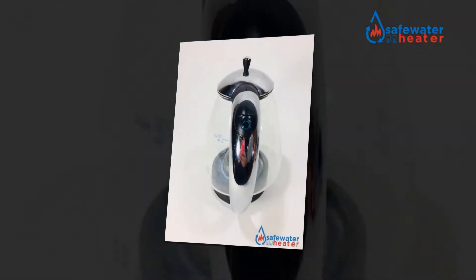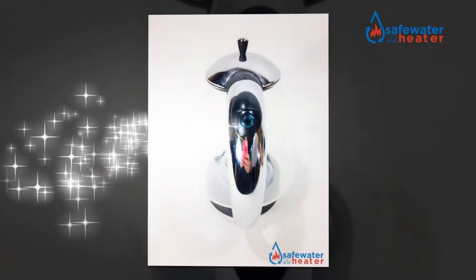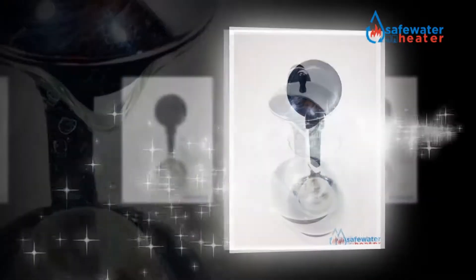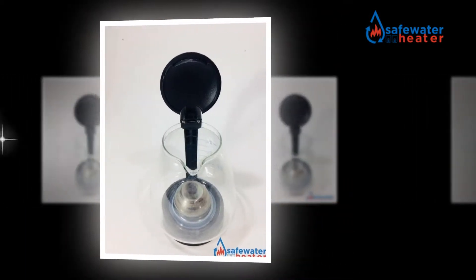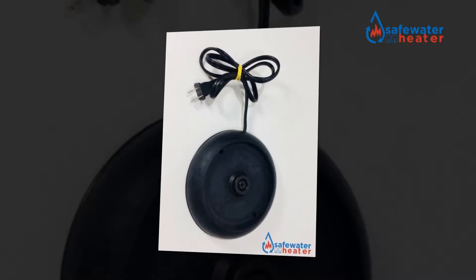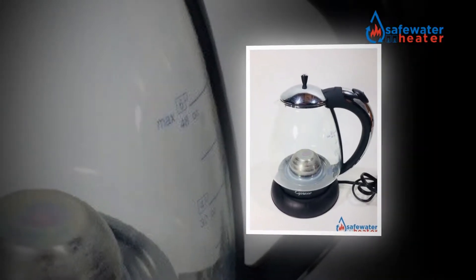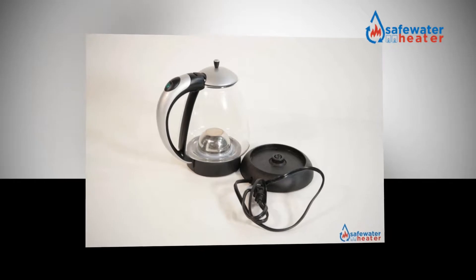Electric kettles, accessible in both corded as well as cordless style, rapidly warm water for use in making teas, espressos, and different beverages, just as stock and grains. The gadgets contain a lapse feature that shields your water against overheating and evaporating. They likewise incorporate an internal warming component and arrive in an assortment of sizes and structures. Like stovetop kettles, electric kettles carry numerous parts that all toil jointly to finish the boiling procedure.